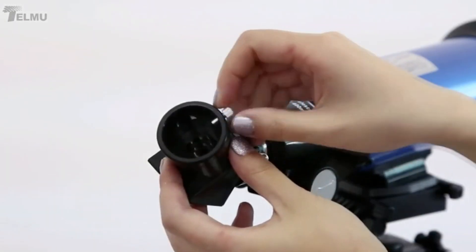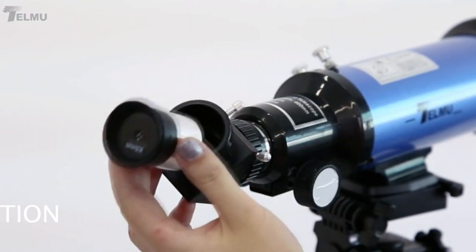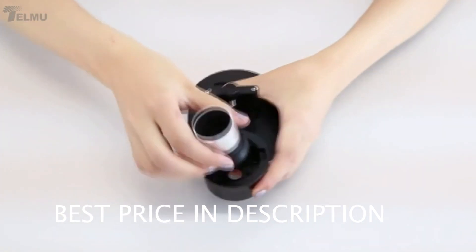Once you have your telescope mounted correctly, you can start installing the eyepiece. The next step is to install the cell phone holder.